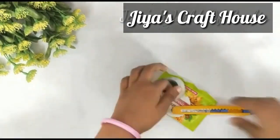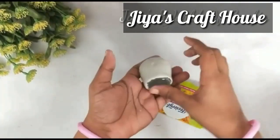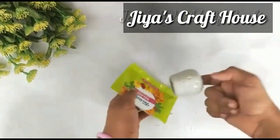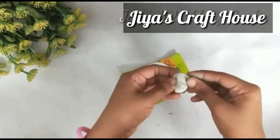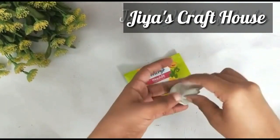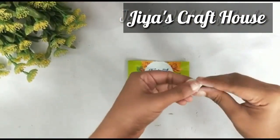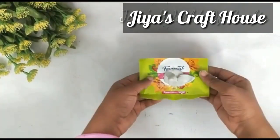I am going to use it as a cutter. Now I am going to make a shape like this. I am going to make a shape like this. And I am going to make a pan. Now I am going to make a little bit of a petal.